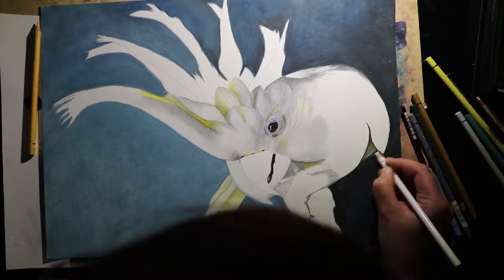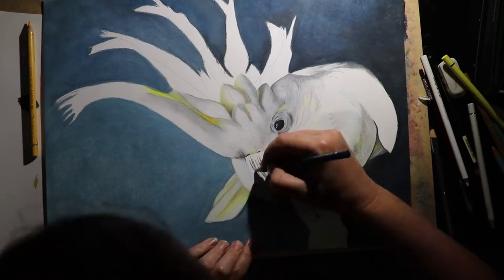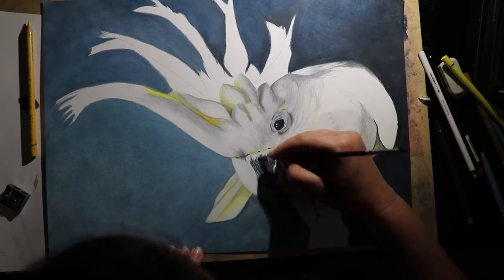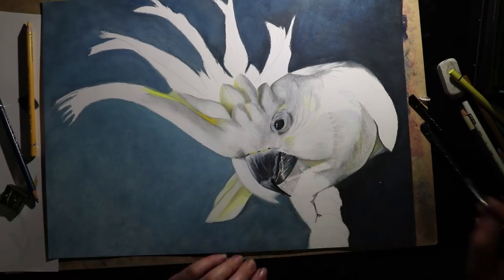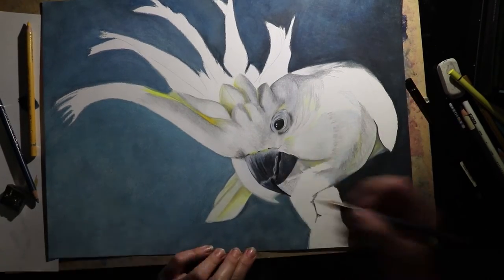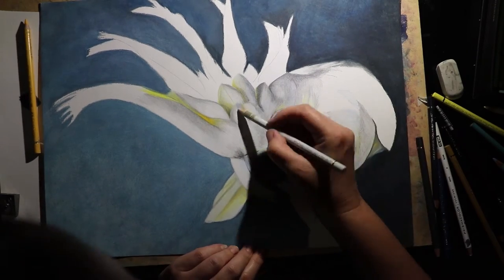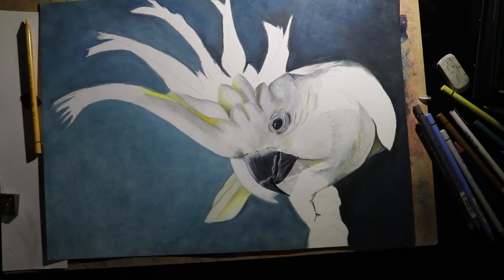I definitely raised myself some challenges when I chose to draw a white bird. I can't just take a white pencil and colour in the whole thing — I won't have any shape or form if I do that. So I had to look really closely for opportunities where I could reflect some other colours into the white feathers, like the areas where the yellow is reflecting upon the white. I also took an opportunity to bring the blues from the background in as some of the shadow colours.